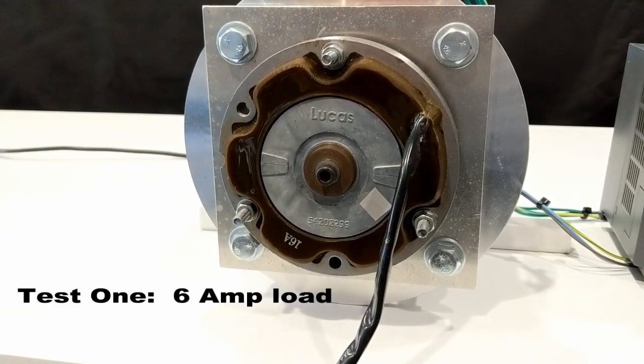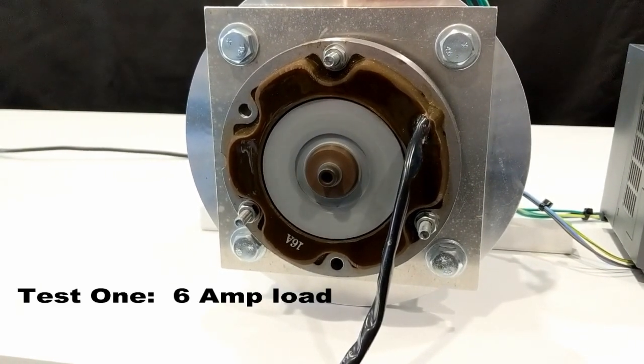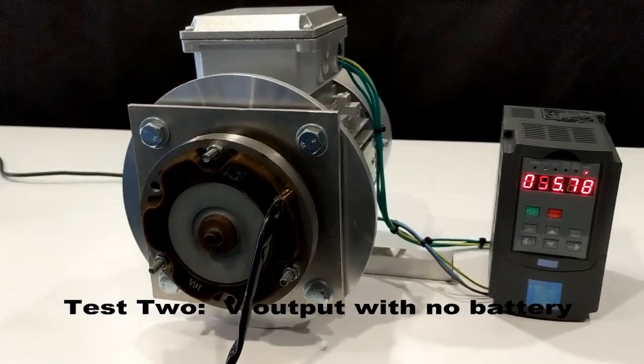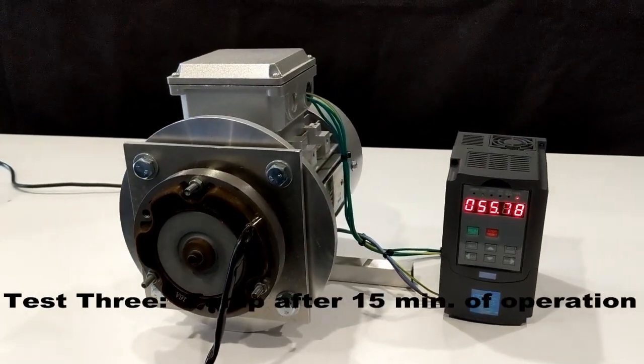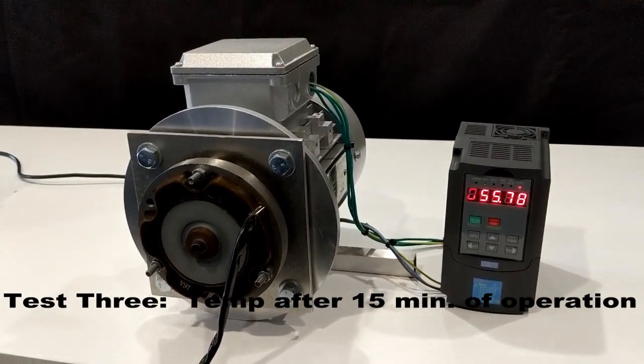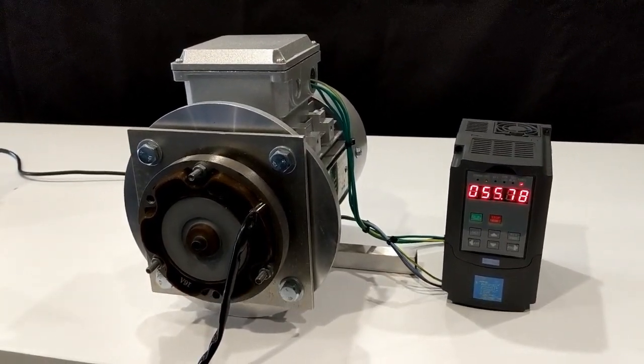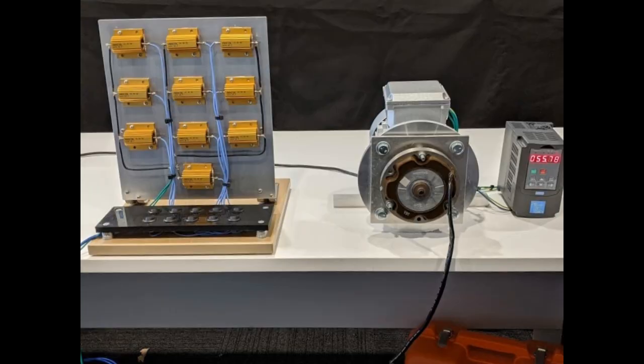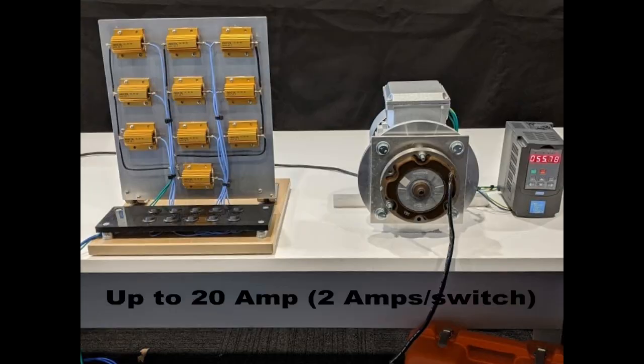The tests we will be performing include basic operation at light load, voltage output with no battery connected, and temperature after 15 minutes of operation. A motor is fitted with a Lucas 16-amp stator coil and rotor. A control box runs the motor, and a load bank simulates the load on the battery from ignition systems, headlamps, etc.